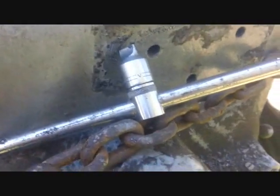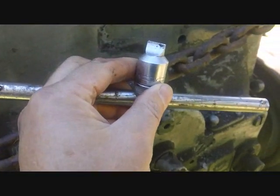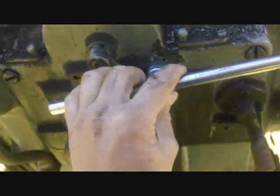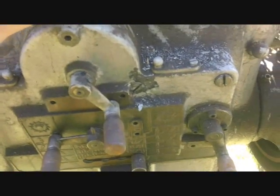I came out today and decided instead of going right at it with the impact driver, I'd just try this large socket bit that I have, and then I've got this T-handle. That did the trick — it allowed me to break this free, so now I can unscrew this.